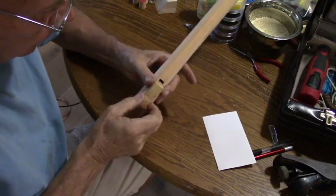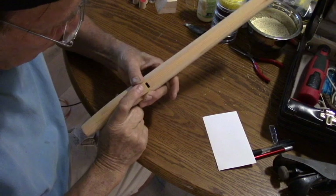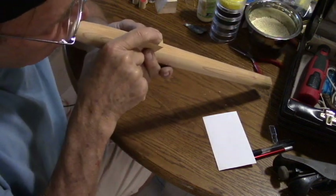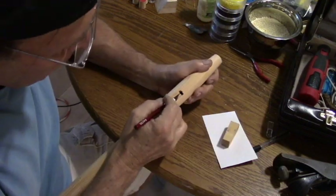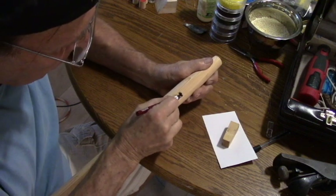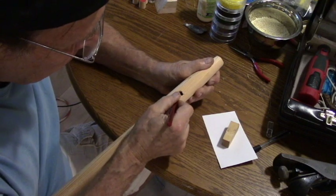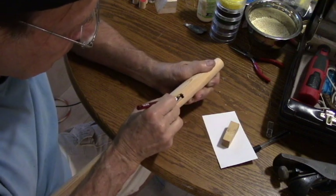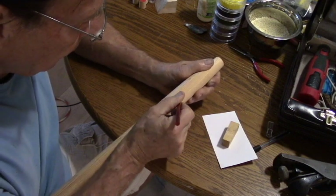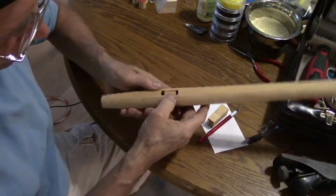Taking a block of wood, setting this over the airway and testing it. Right here where the air is coming in, we want to make this a softer edge to eliminate some of the turbulence of the air that comes in. The smoother we make that, the crisper the sound will be.